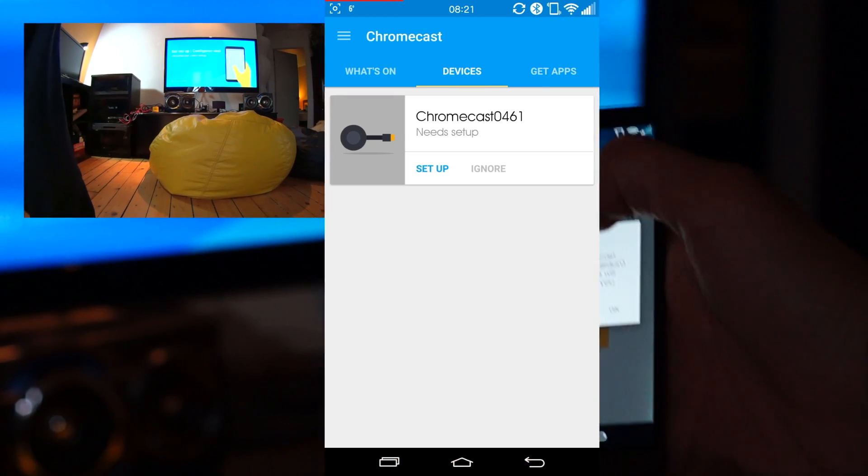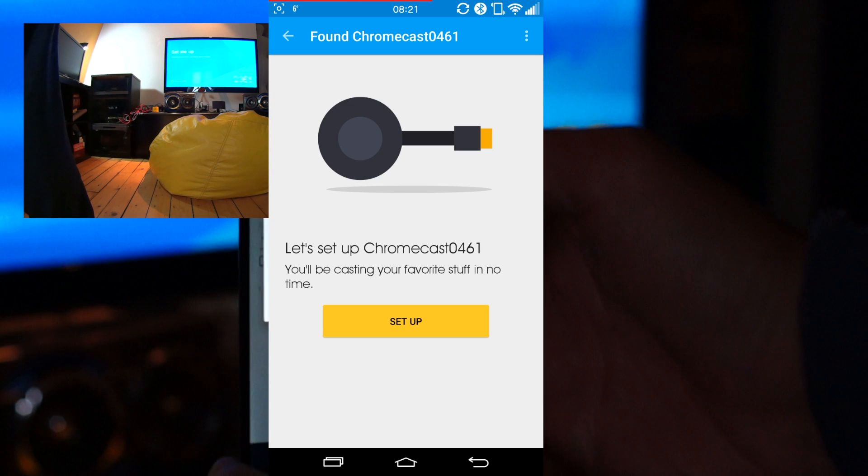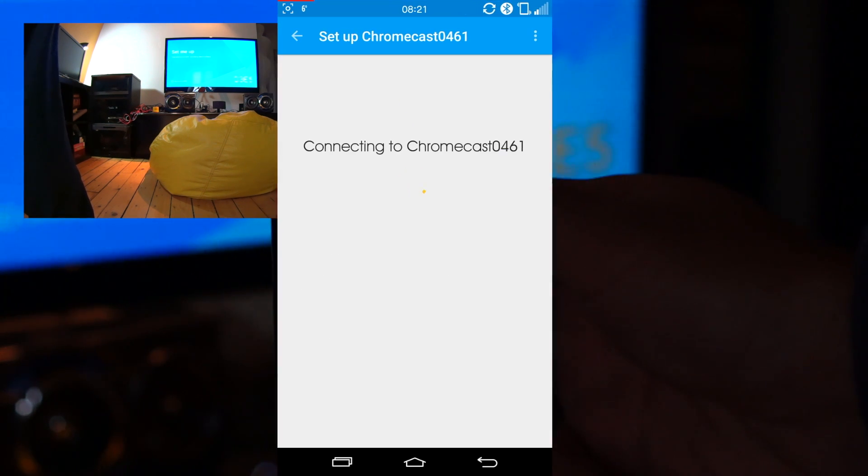Setup really is simple. Open the Chromecast app, find your device under the Devices tab, and follow the prompts.